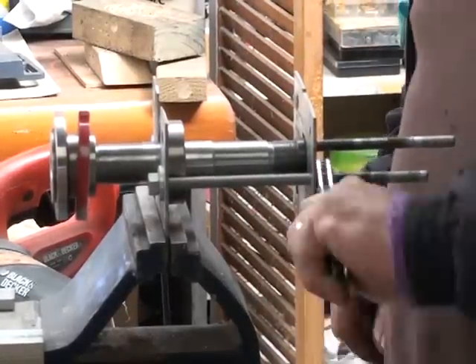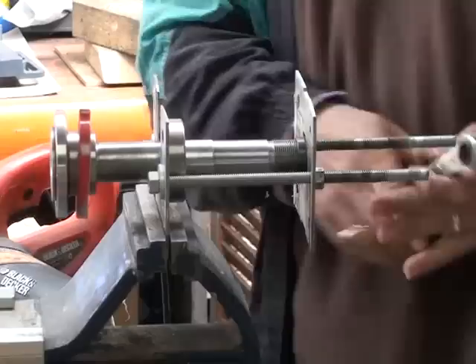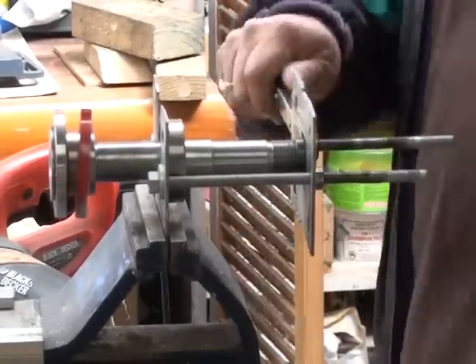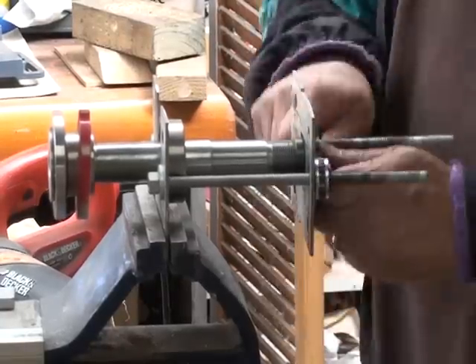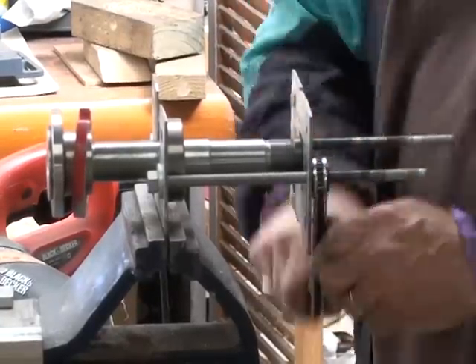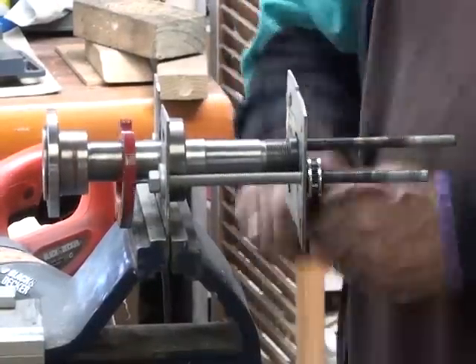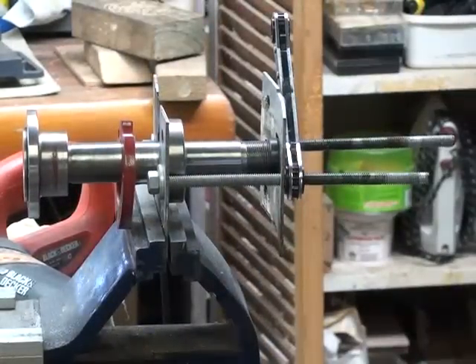I'll keep cranking this until it comes right off - it's straight there now. A little bit more to go. It's the only way to get this off without a proper bearing puller. Nearly off.